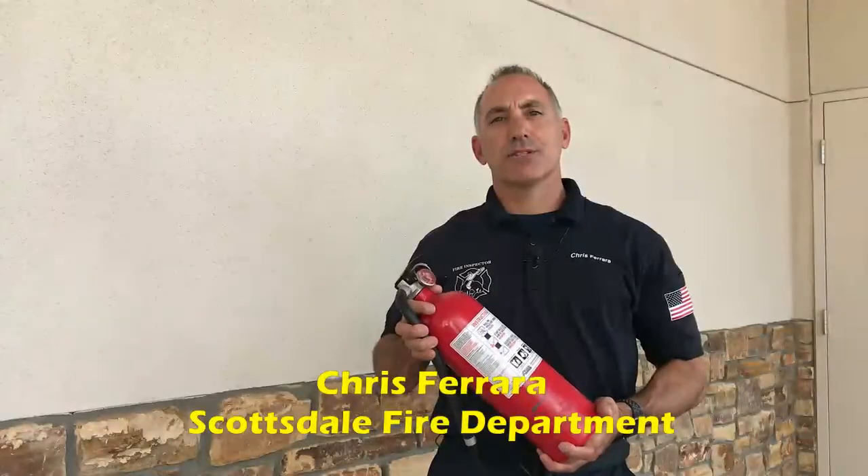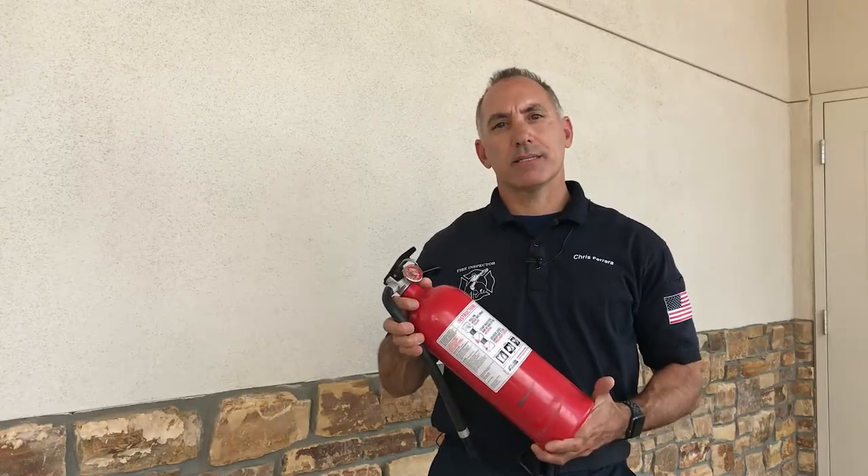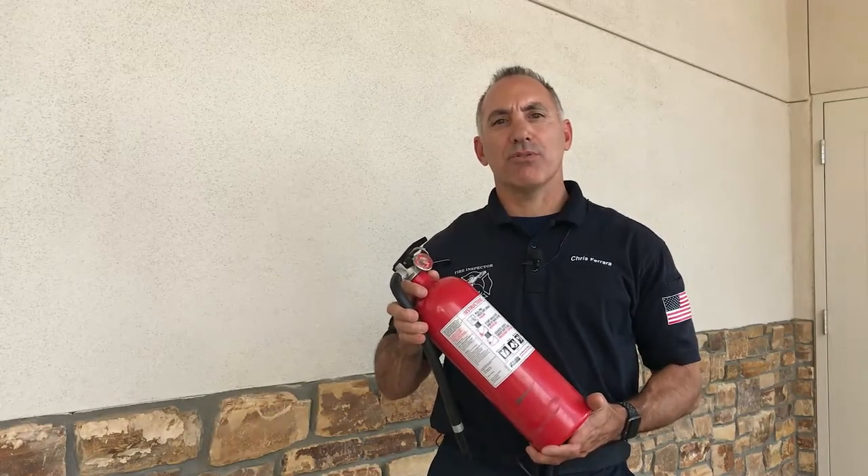Hi, my name is Chris Ferrara. I'm a fire inspector with the City of Scottsdale's Fire Department. Today we're going to discuss the operations of a portable fire extinguisher.